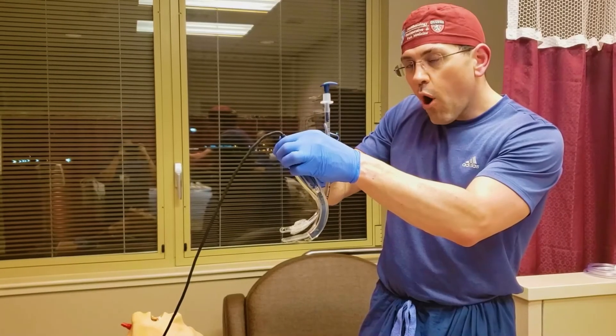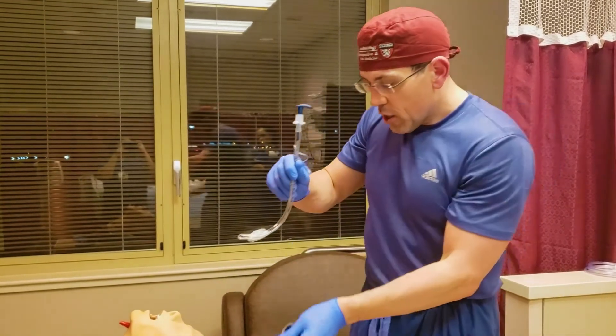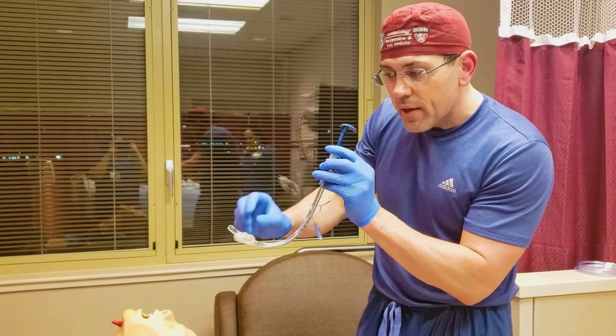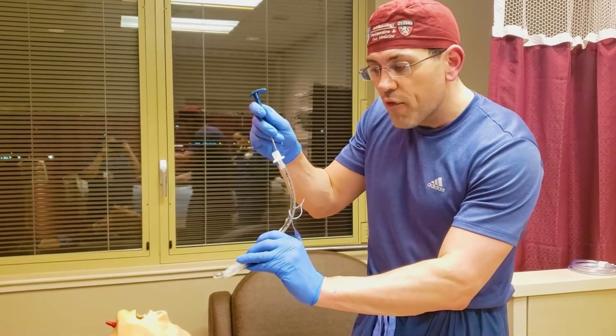This point is so important it warrants emphasis: the stylet of the GlideScope is so curved that very often when we come in, we hit the anterior portion of the trachea, making it difficult to slide the endotracheal tube off the stylet. When you hit that anterior portion and can no longer advance, pull the stylet back just a little bit. This makes the tip flexible and bendable, allowing you to advance the ET tube off the stylet smoothly.